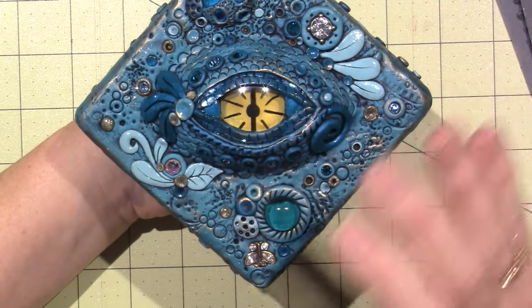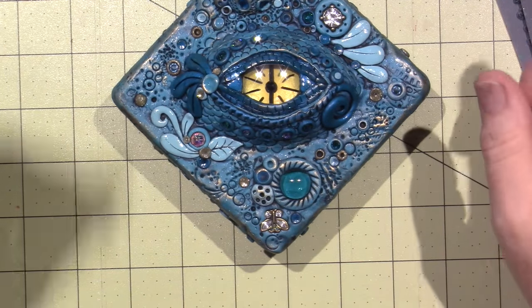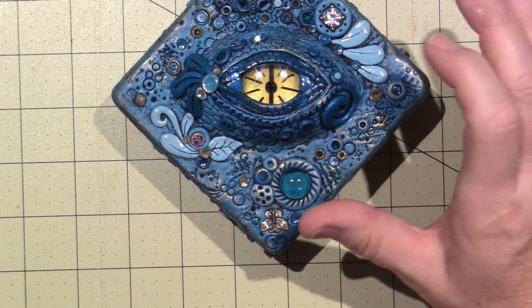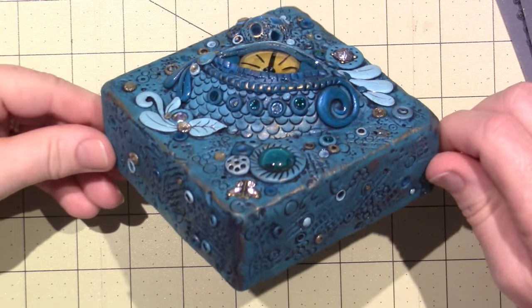It makes it more mixed media feeling. This one has a more artsy look, and that's actually what Chris did in the class from Polymer Clay Adventure. After it's all baked and you've decorated it, you can come back in and add bling. I added my bling on the sides, just like the other one.